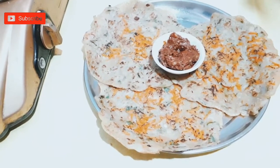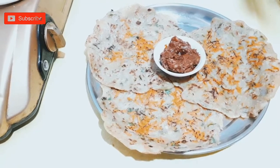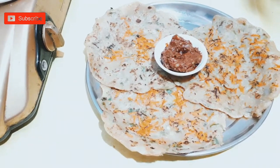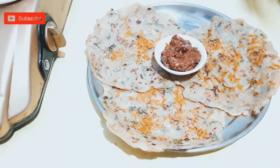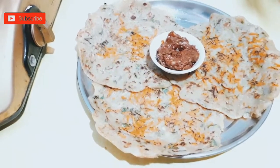Let's start the video. But first, if you like and subscribe, you will have a little motivation and you will also have a lot of good items. So let's get into the video.